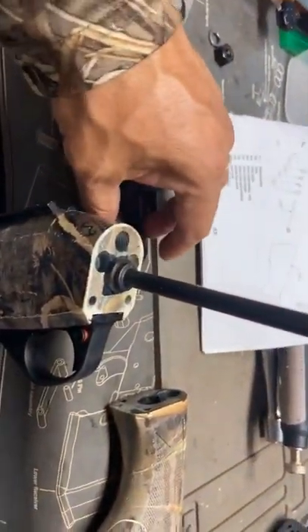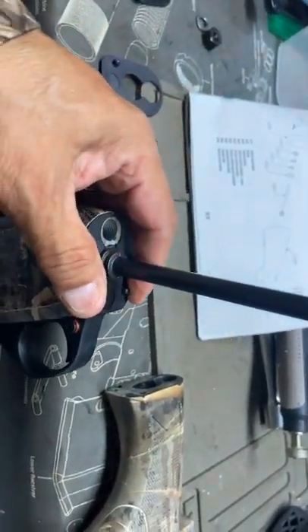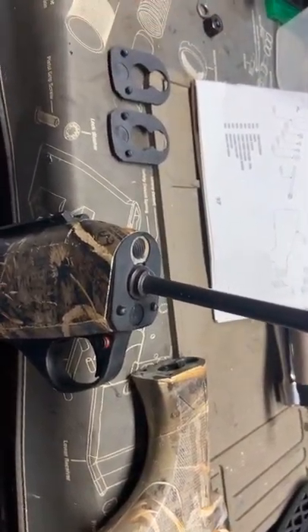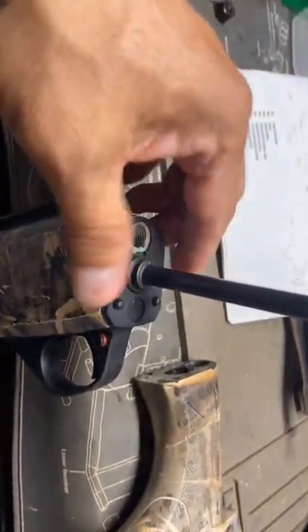Really all you're gonna do is drop this back in. You can watch my last video on how I took this all apart — I did that for the loose stock repair for the Stoeger M3000, shows you how to take it apart. You're gonna make sure you drop this in here, it just slides in. That's a 50, right — that's a 50.